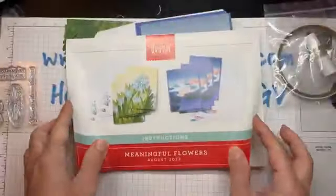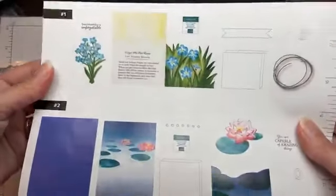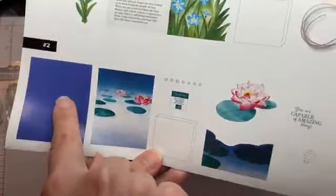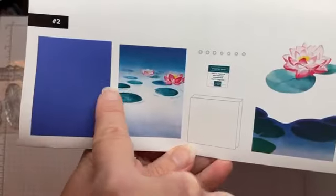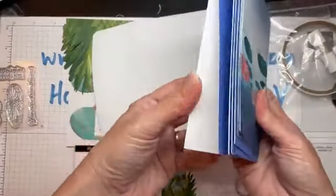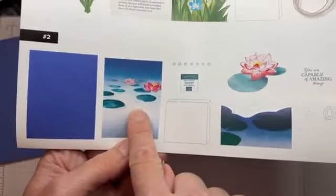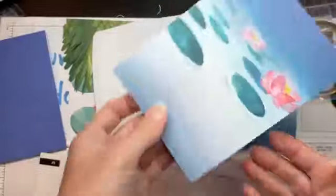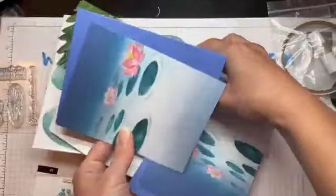Here are all our pieces — let's look at the instructions. They provide a convenient page showing all the supplies for a particular card. This first page shows all the pieces you need. I think we'll do card number two — it's pretty. So we need an envelope and a card base. Here's the card base, and we'll also need one of these little papers.